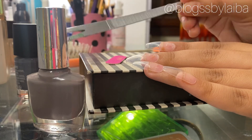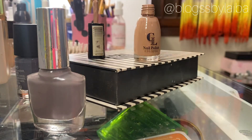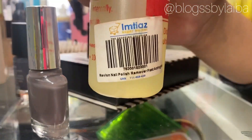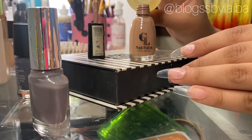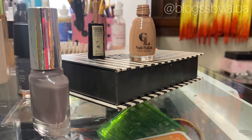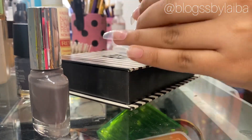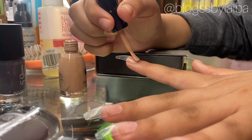Here I will tell you a pro tip: you can see this nail paint is completely dried out, so I will use Revlon nail polish remover and add 4 to 5 drops into the nail paint, then close it and mix it — and it will be as good as new. Next, I will be using the nail paint.